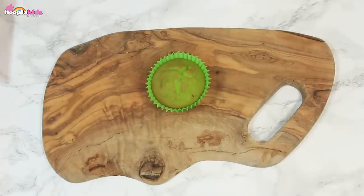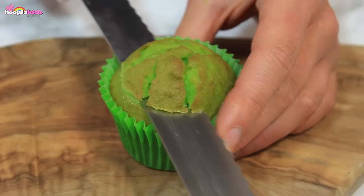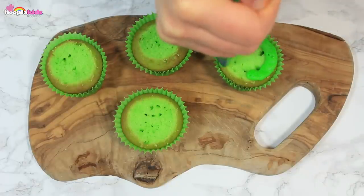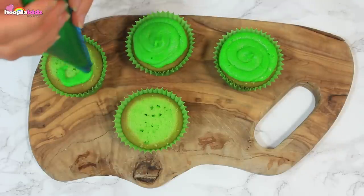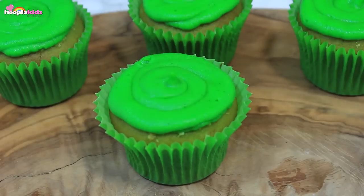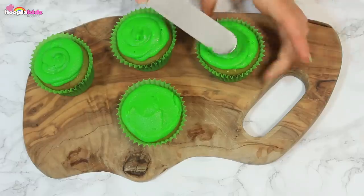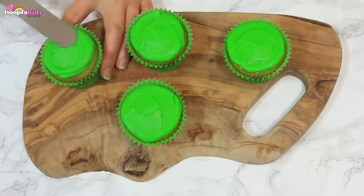Let's ice the cupcakes. First I'm going to cut the top off all of them — this gives us a nice flat surface to work with. Look at that green icing go — doesn't that look awesome? Delicious! I'm now smoothing the icing out. We want to cover as much of the cupcake as possible. Dip the knife in some hot water to smooth it if you're having any trouble.